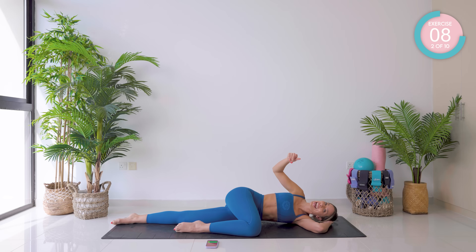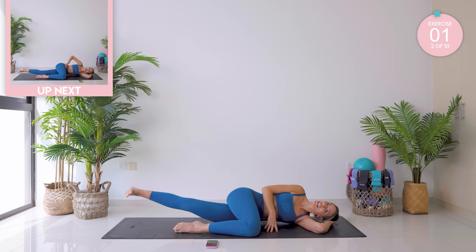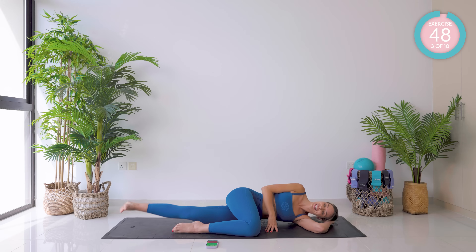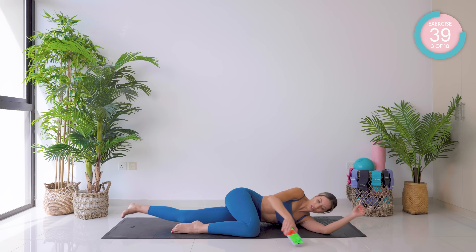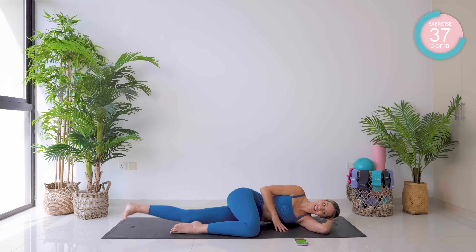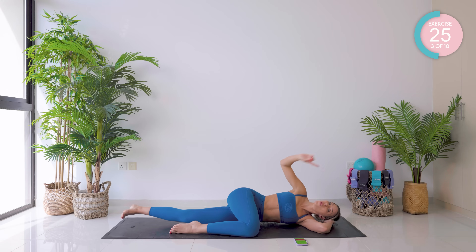We're now going to lift it again and draw some small little circles. Get yourself ready. Flex the foot, lift. Draw those circles for me — they're not big, they're small little circles, just getting some nice movement through that hip joint. Keep that core tight. Keep breathing. Don't give up. Three, two, one.